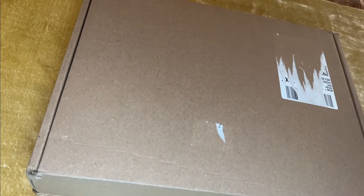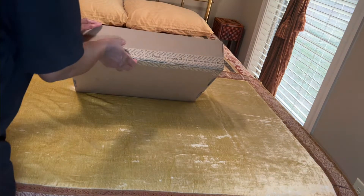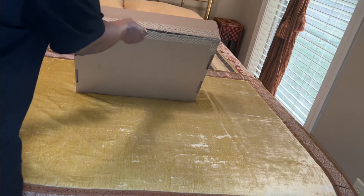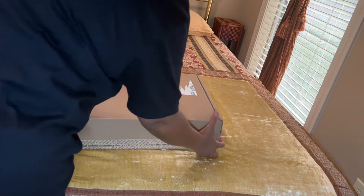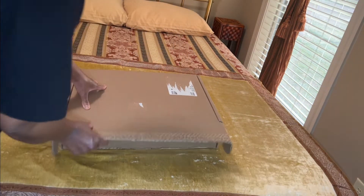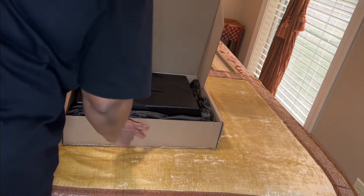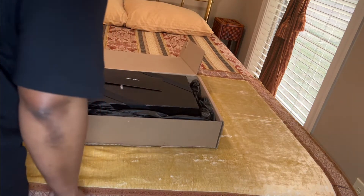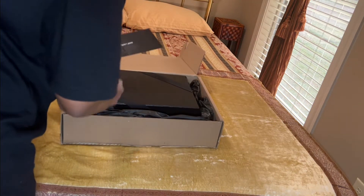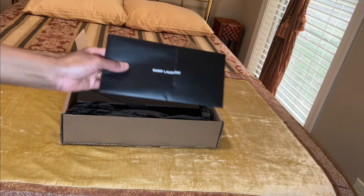I did not look inside beforehand, so you're sharing this first moment with me right now. The only thing I did was break the seal, so you're going to get my first impression. I've watched videos on this bag and been eyeing it for a while. And — whoa, what happened here? It looks like they were in a rush or something.